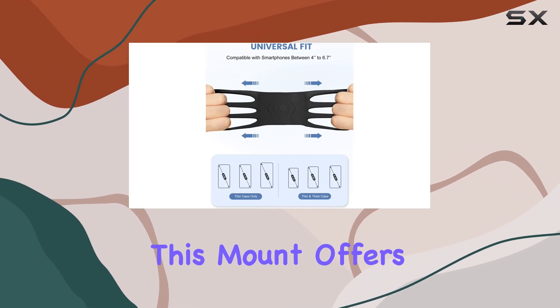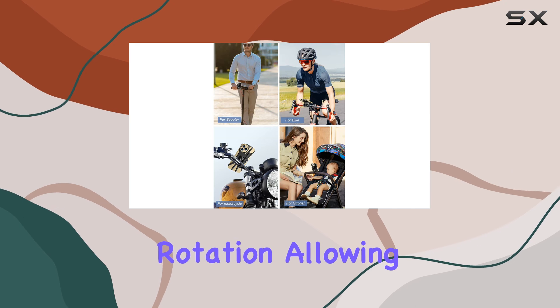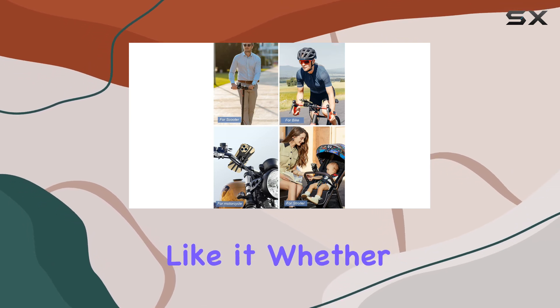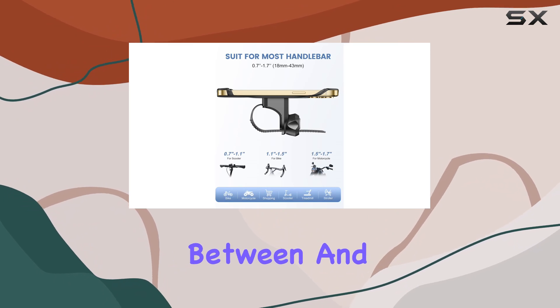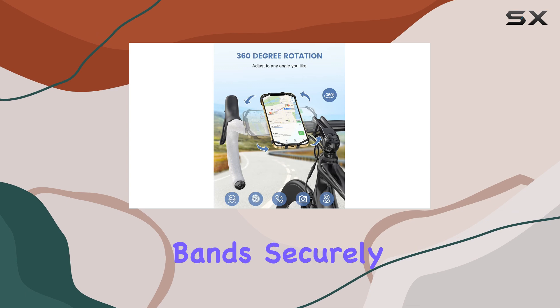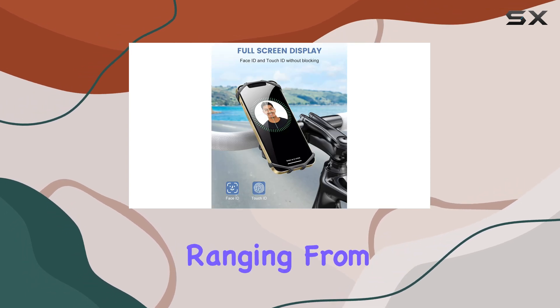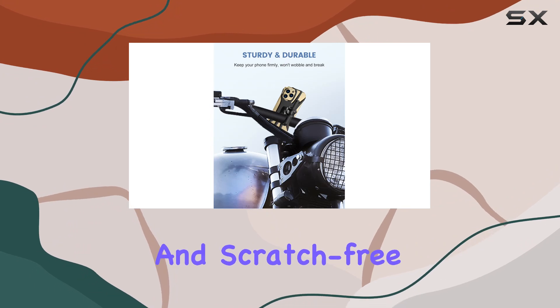Now, on to flexibility. This mount offers a full 360-degree rotation, allowing you to position your phone just the way you like it, whether that's horizontal, vertical, or somewhere in between. And don't worry about compatibility — those super-elastic silicone bands securely hold smartphones ranging from 4.7 to 6.7 inches, keeping your device snug and scratch-free.